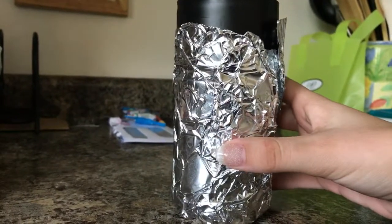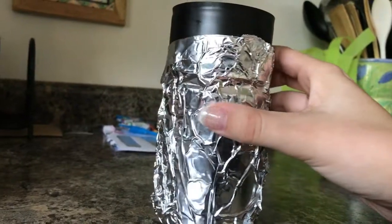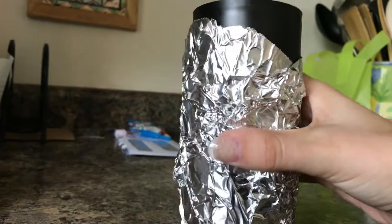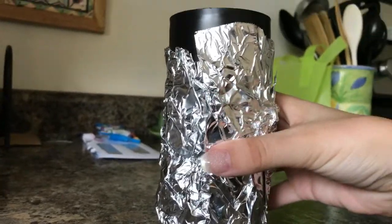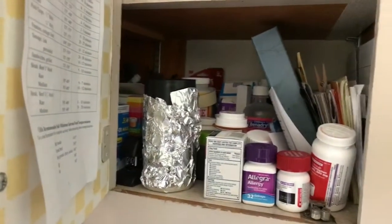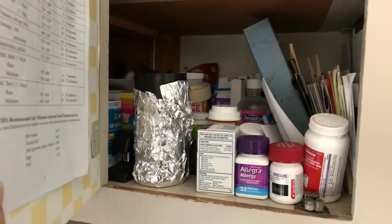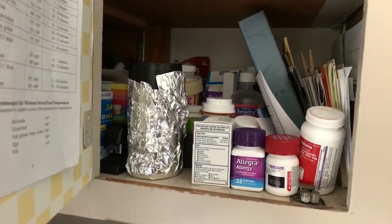Now that we've completed the dissolved oxygen test, we stored the water in the fleeker and wrapped it completely in tin foil, just to make sure that it stays as dark as possible. We're going to be putting it in a cupboard for five days, and then after that we'll come back and do the dissolved oxygen test again to see the difference between the two days.